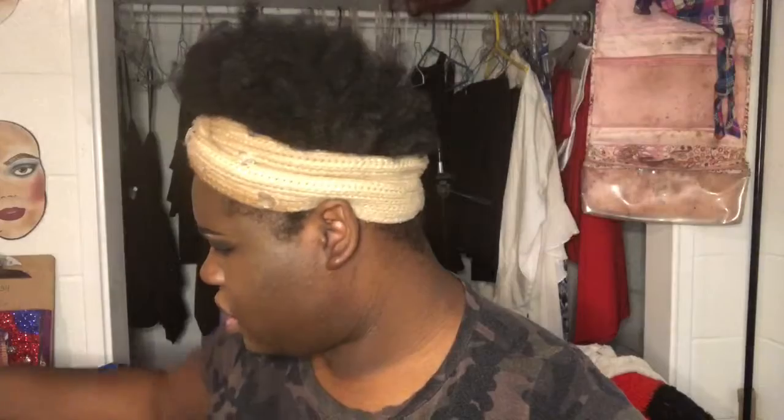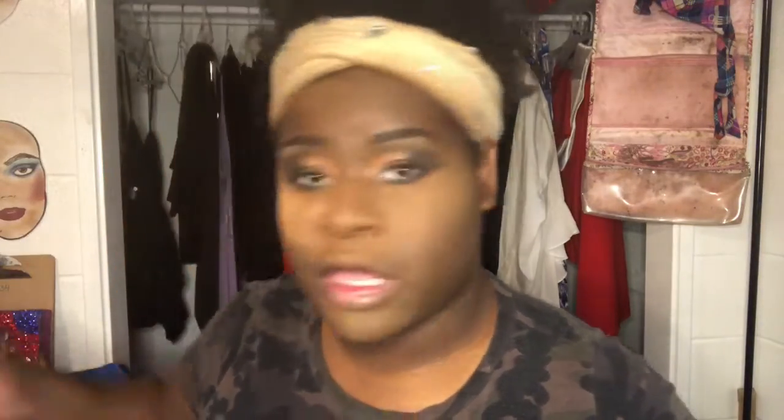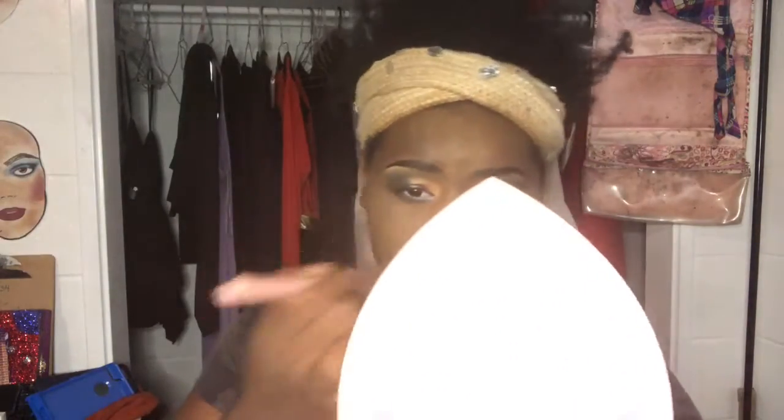Now I'm going to use the Black Radiant satin powder to set my face and make it smooth like that. I like this powder because it makes it look smooth. Look how smooth it's looking. And plus all the primers and moisturizers and that blurring cream — girl, it worked. It looks good.